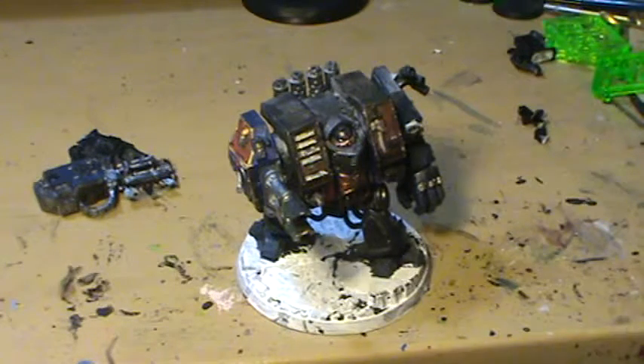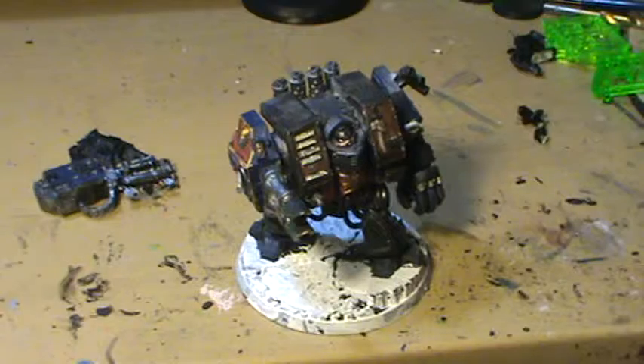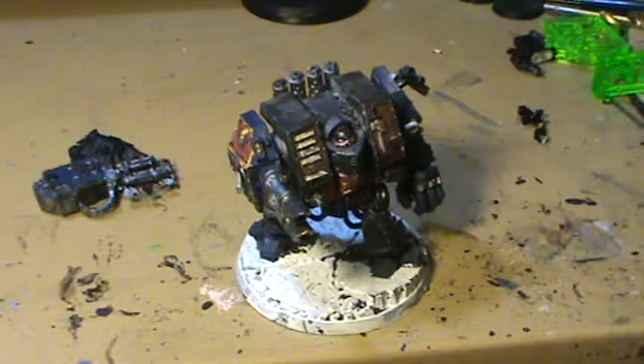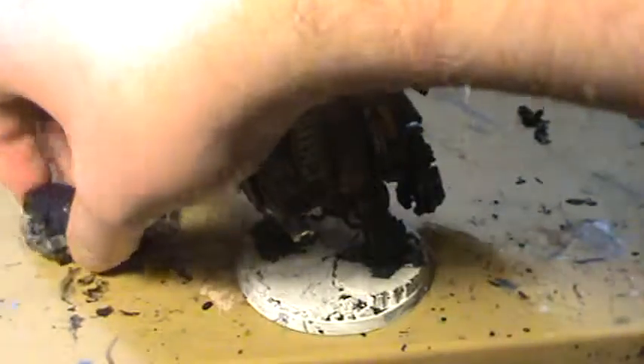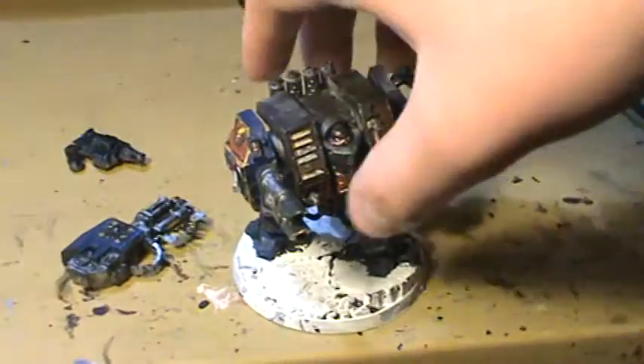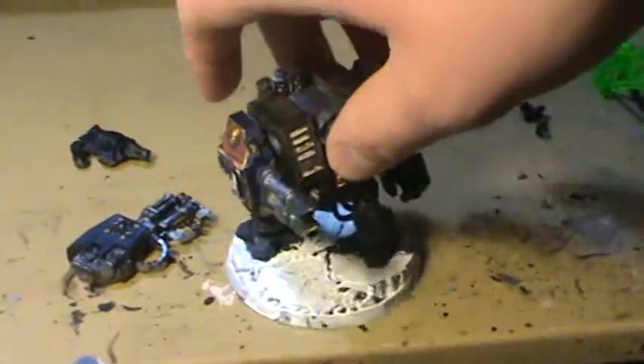I got the dreadnought done! Doesn't he look awesome? He looks so amazing, so much better than he did before. I kind of had this 360 shield and I decided to just have him as a long-range unit. I had a spare lascannon laying around and I did that.